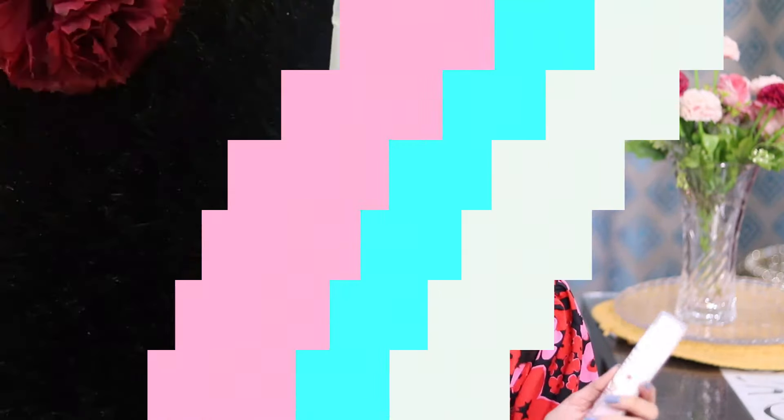Trust me - you should check this out. If you are doing all the DIYs, you will get very messy, and also we do not have that much time to do all the DIYs with rice and boil it with rice water. So I am just dependent on these two products - they are very effective, and their products are trending as you all know.